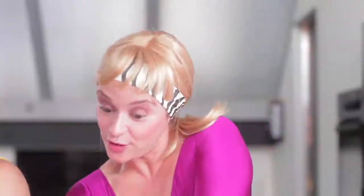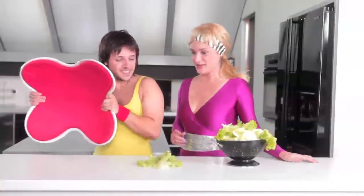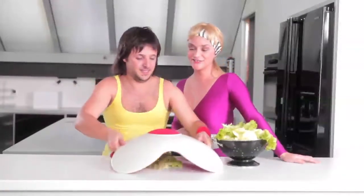All you have to do is place the salad on the countertop. Go ahead, John Michael. I'm watching. Push the button. It's not working.